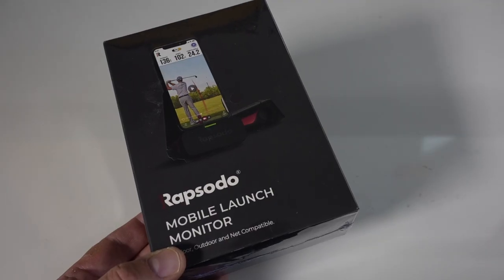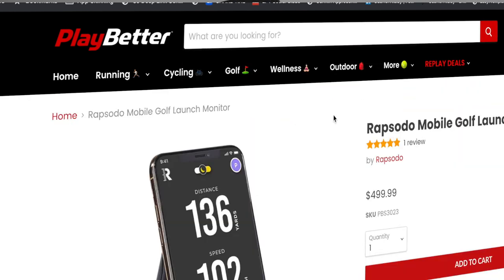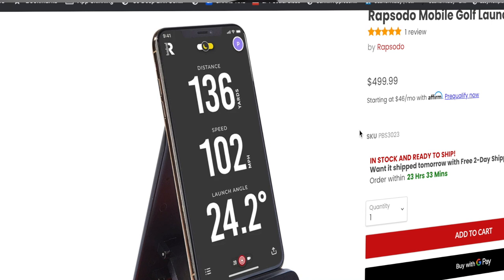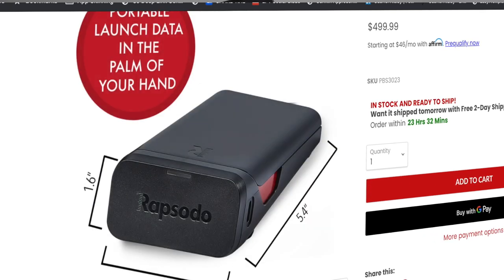I've heard a lot of really good things about this. PlayBetter.com is the one who just sent this to me to check out. That's where I get all my golf gear and you should too — PlayBetter.com. I will leave a link below.